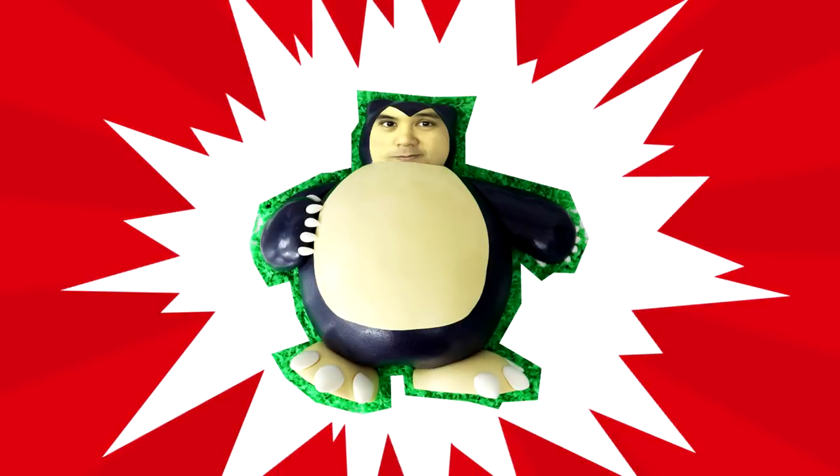Who's that Pokemon? It's JK! You thought? And... you thought.